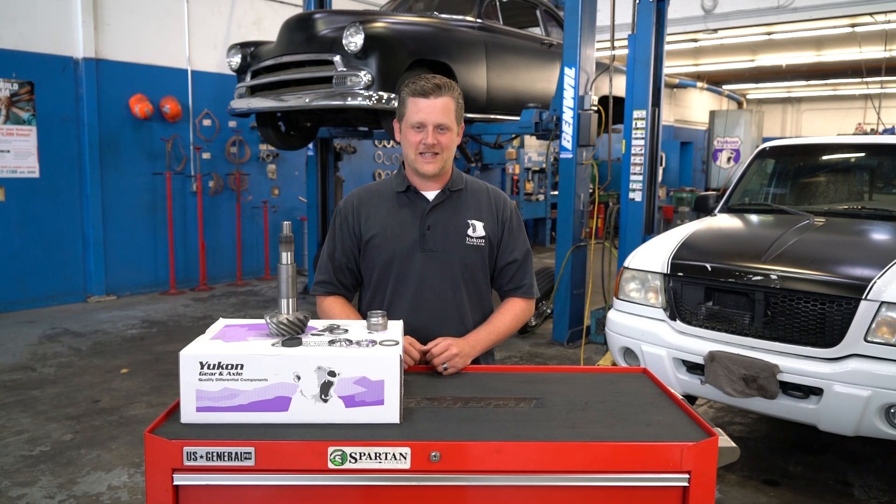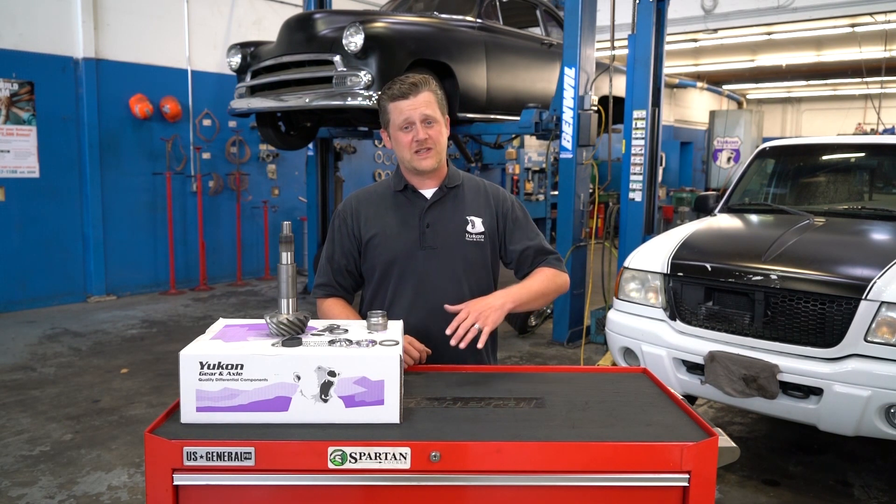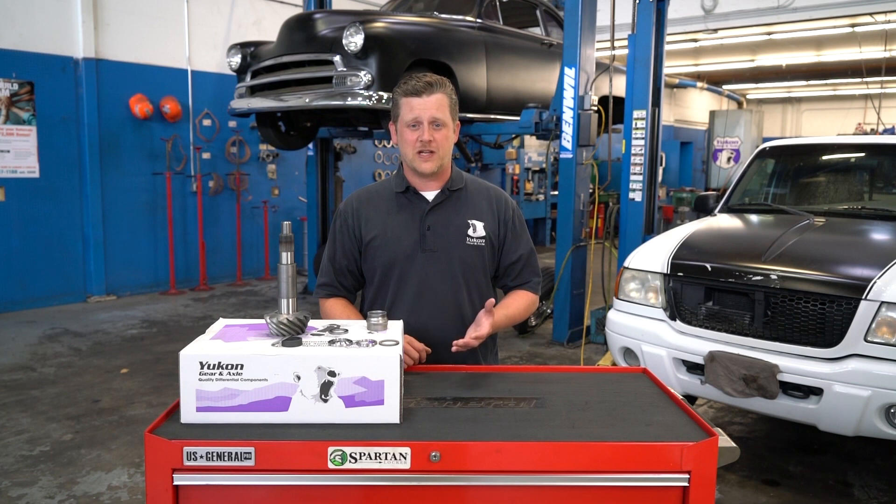Hey, thanks for taking the time to watch Yukon Tech Tips. Today we're going to be talking about the differences between preload spacers and shims and crush sleeves.